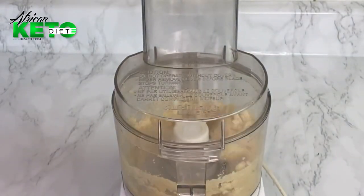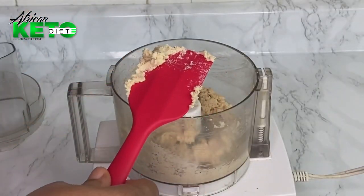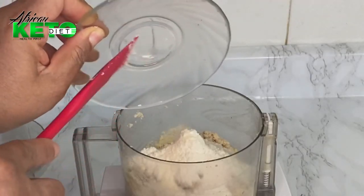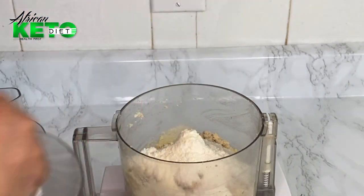Adding my egg white. Now I'm going to add the rest of my dry ingredients: half a cup of coconut flour, half a teaspoon of onion powder, and some salt.